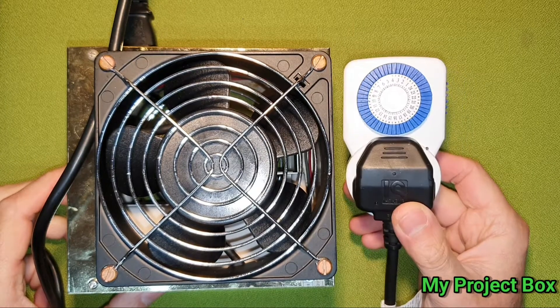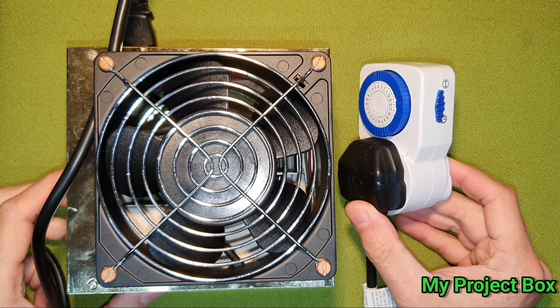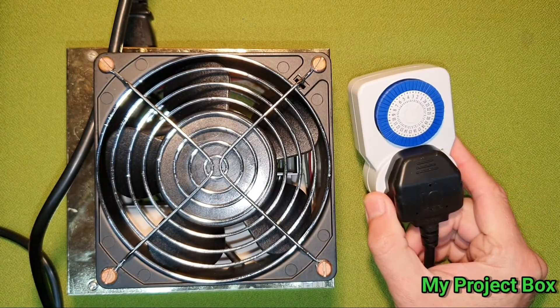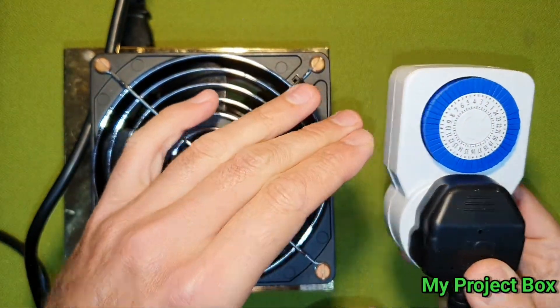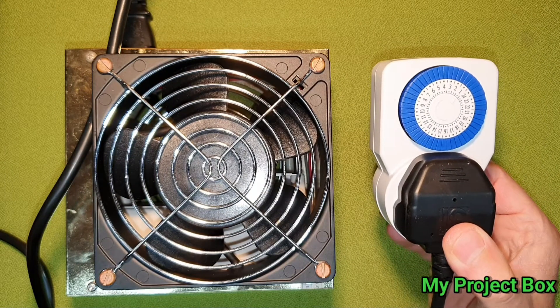When I came back it would be off and all the ozone would have dissipated. I couldn't do it with these timers, and I couldn't bring myself to buy another timer for that purpose since I had several of these. I thought — how hard can it be to modify it to only run once and then turn itself off and stop? And it turns out it's quite simple.